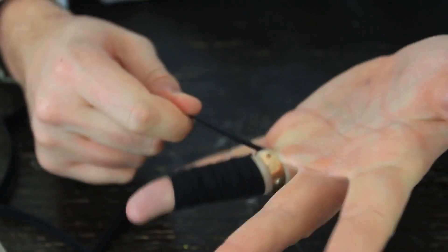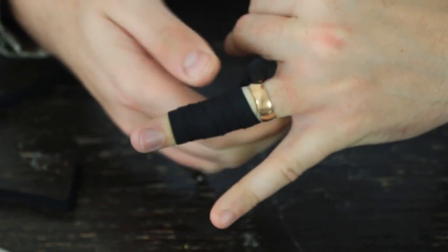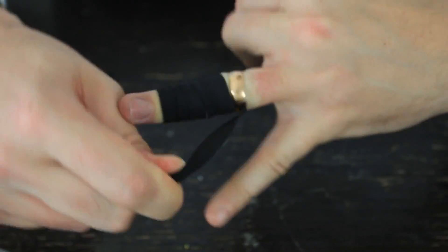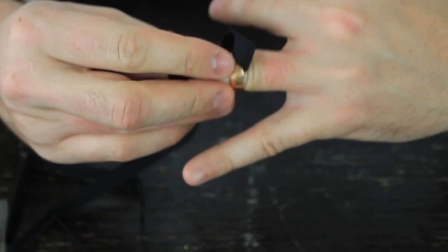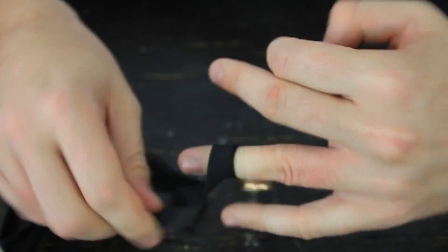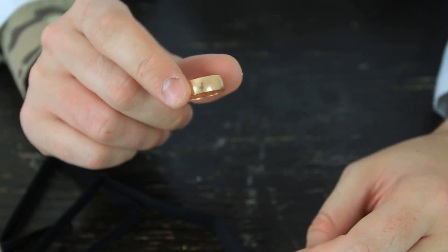And what's going to happen — once we unbend it — you see how skin stacks here? But the ring twists and goes down. The rubber band holds the skin all together and tight, so you can take off the ring really easily.